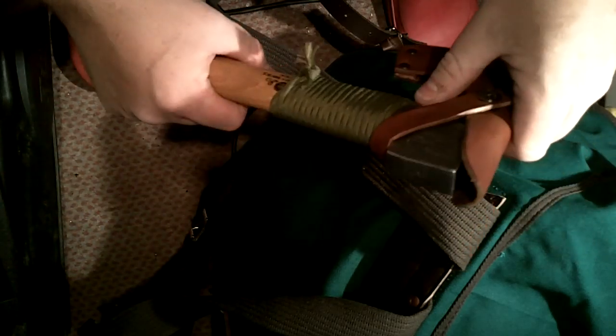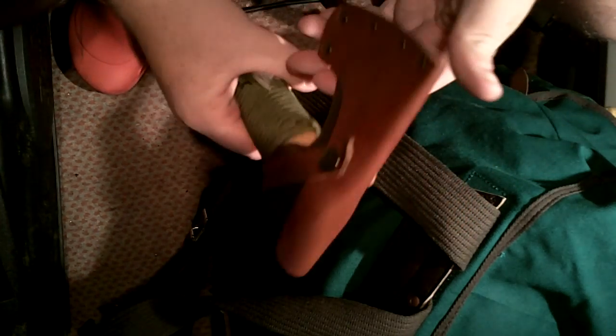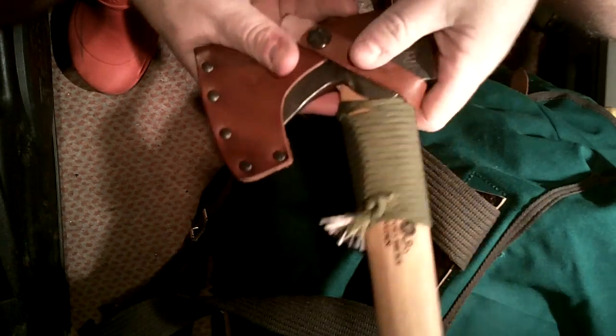I do like tomahawks. I like the Pathfinder Hawk, which I've tried to order a few times but they're always out of stock. I like the Cold Steel hawks — they've got some good hawks. And I do have a poll axe which I bought from the canteen shop, which is having some work done to it. But let's talk about Gransfors Bruks axes.